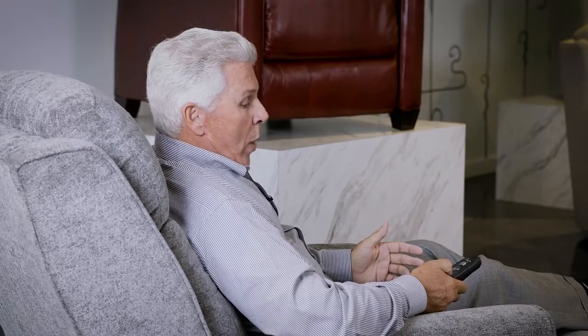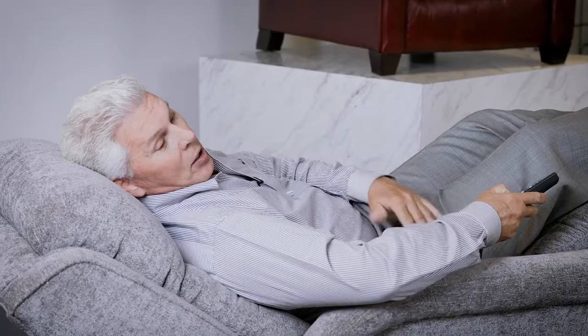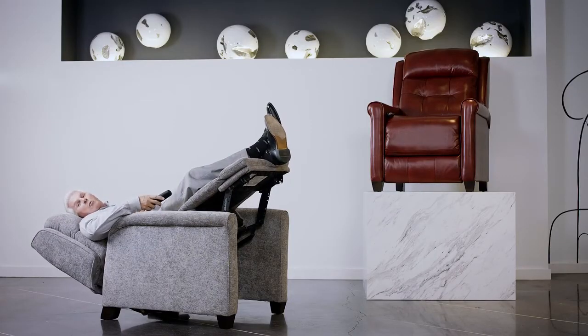You put them in the chair and then you actually take them back. A regular recliner will go back approximately 135 degrees. A lay flat — if you can find them anymore — will go back about 165 degrees. The zero gravity goes back 191 degrees.